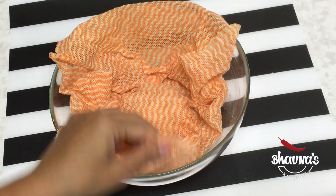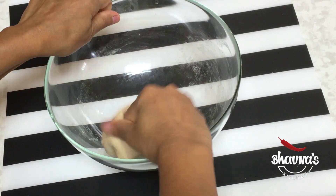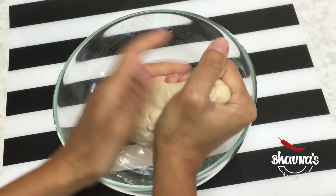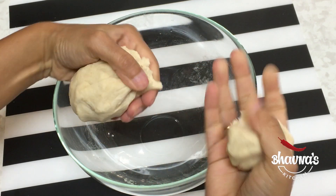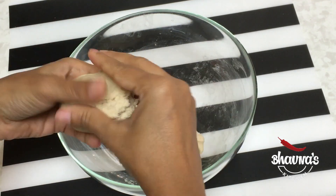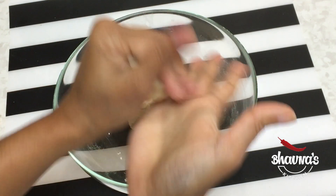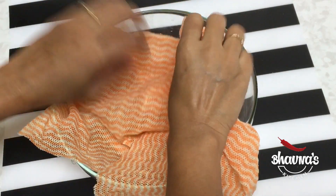The dough has been resting for about 25 minutes and I'm going to roll and fry the puris now. Let's check — knead it one more time and make about lemon-size balls. While you are working, make sure to keep them covered.